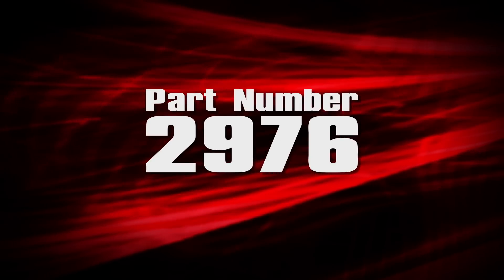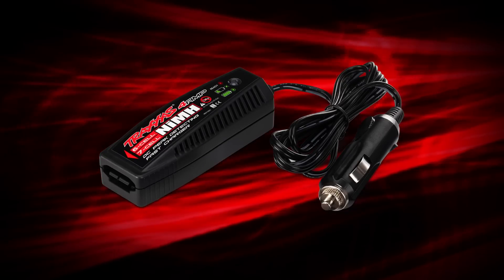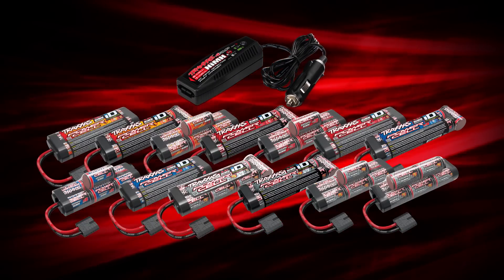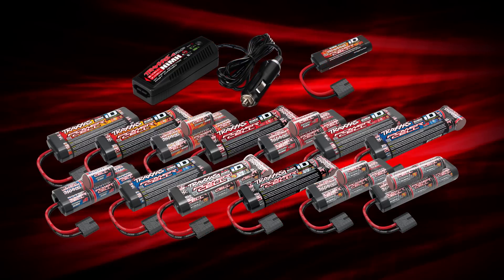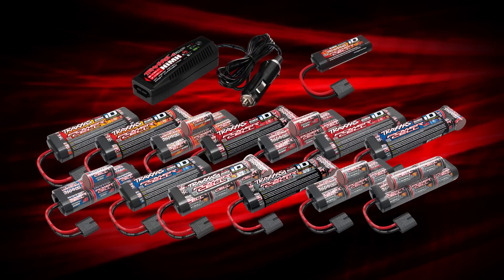It's part number 2976. Along with high-speed charging, the new line of DC chargers includes built-in safety features. 4 amp DC chargers will only accept sub-C nickel metal hydride batteries with second generation high current connectors. The charger is keyed to prevent insertion of a smaller battery from 1/16th size vehicles. Connecting the smaller battery to a 4 amp charger could cause damage to the battery.